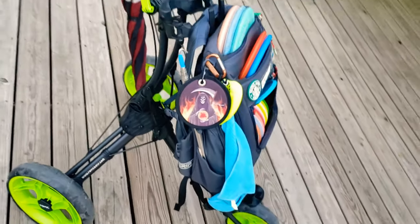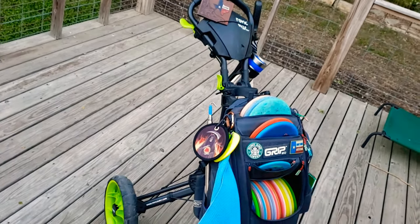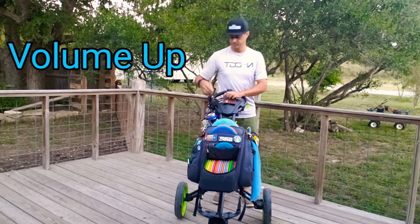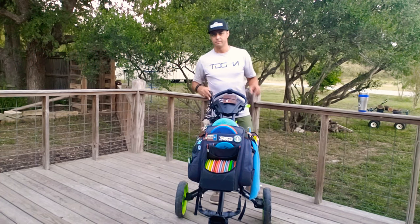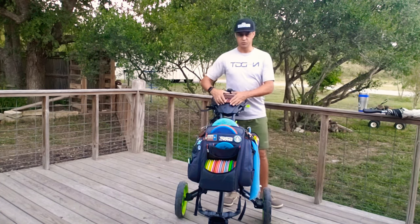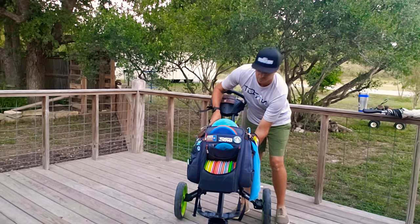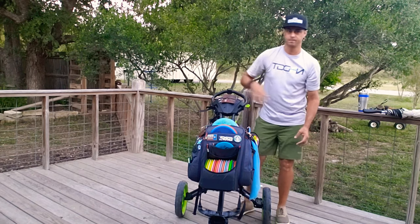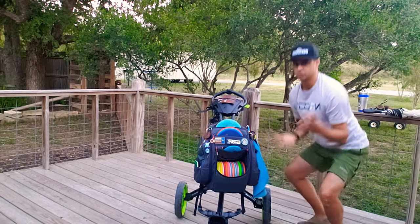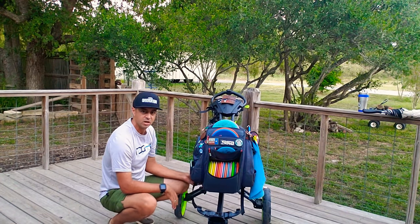I hauled this thing up a pretty decent hill in San Antonio — nothing fell out, nothing rattled. It pushes really well, it's balanced, the brake works. It's a great cart. Now I'll take it apart and show you how it folds up. When you take this thing apart, you can leave the cup holder on — just take out whatever's in it. You do have to take off the umbrella: undo the strap, pull it out. The side piece can stay on. Come to the back and unclip that sternum strap — just unclips — let it hang on the bottom. Then the straps holding the backpack have a release clip.